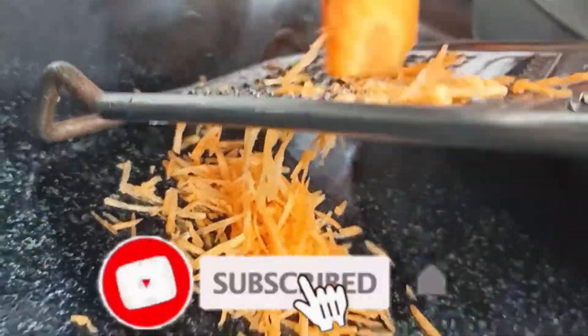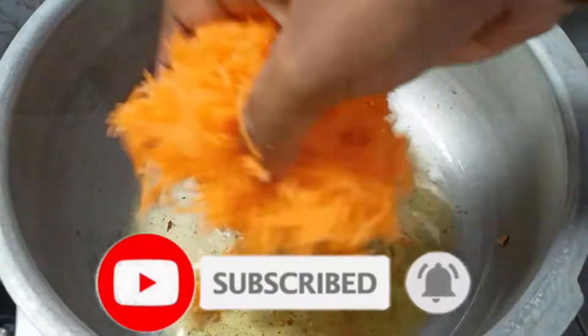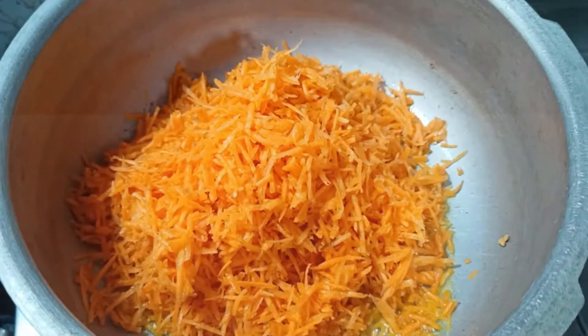Welcome to Tamil. If you can see my channel for the first time, subscribe and click on the bell icon. If you like this video, let me know in the comments.